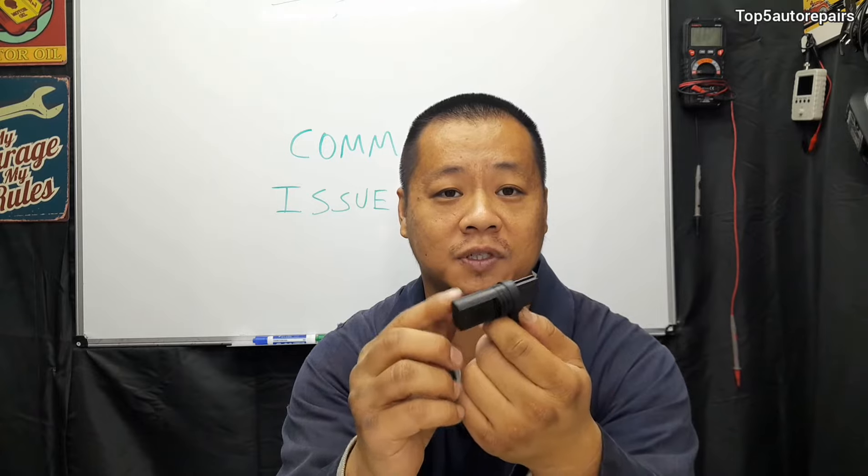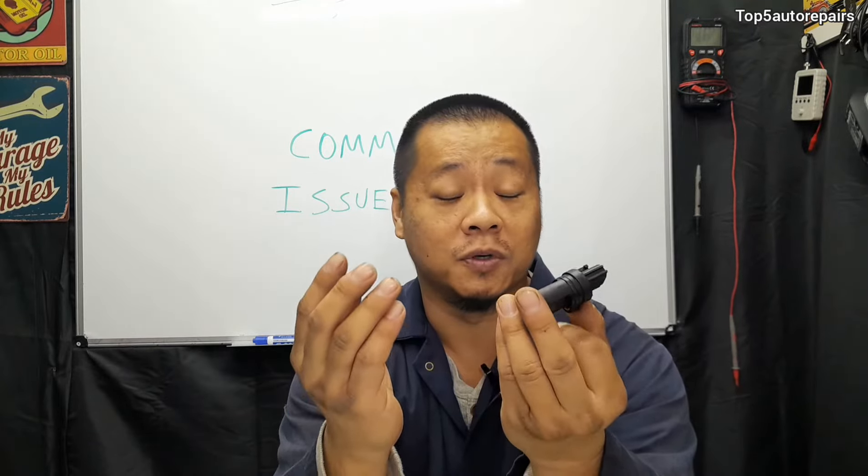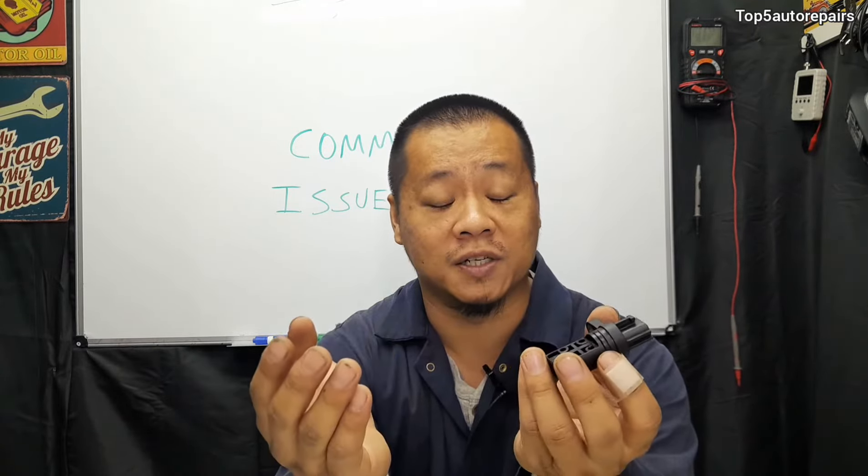If you remove the camshaft position sensor and clean it up with some sort of solvent or with soap and water, and you also clean the wires and the connection as well, that may fix the issue.